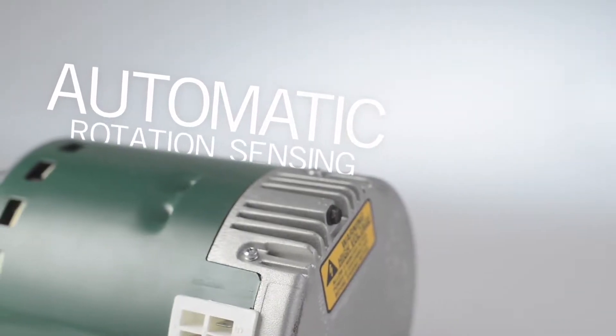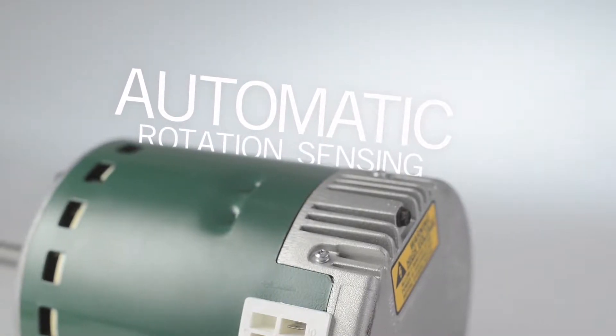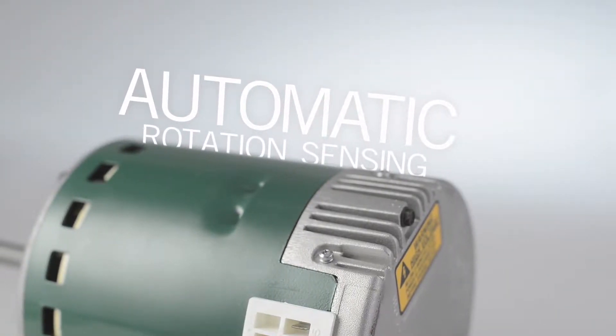Best of all, rotation is automatically configured by the motor, saving you a step in the installation process with no plugs to configure.